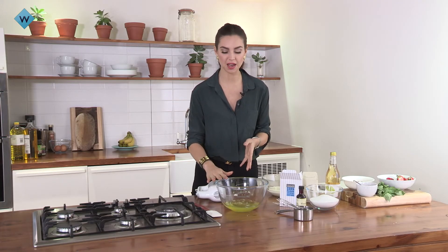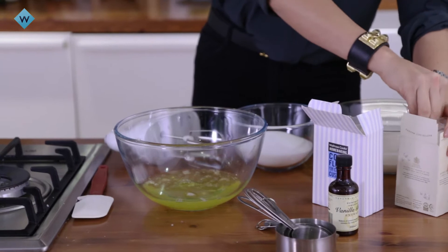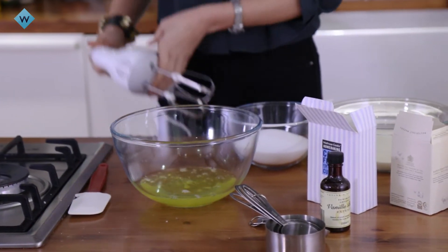So first up, I'll give you a few tips. You've got to beat your egg whites until they're firm peaks before you start adding any of your sugar. So first, add a little pinch of salt into the egg whites and whisk until firm peaks.